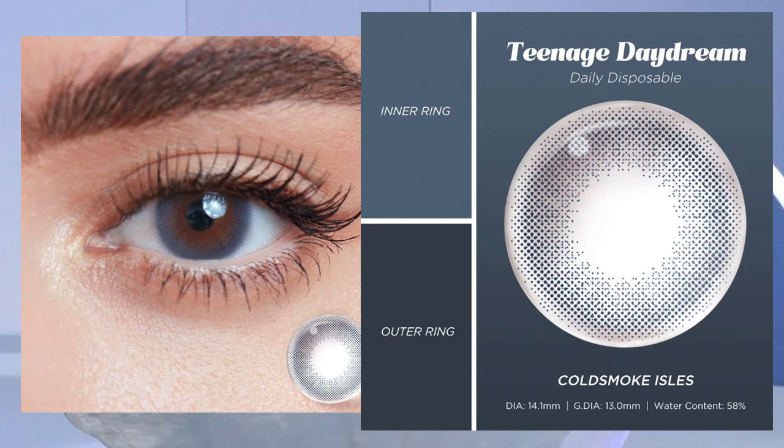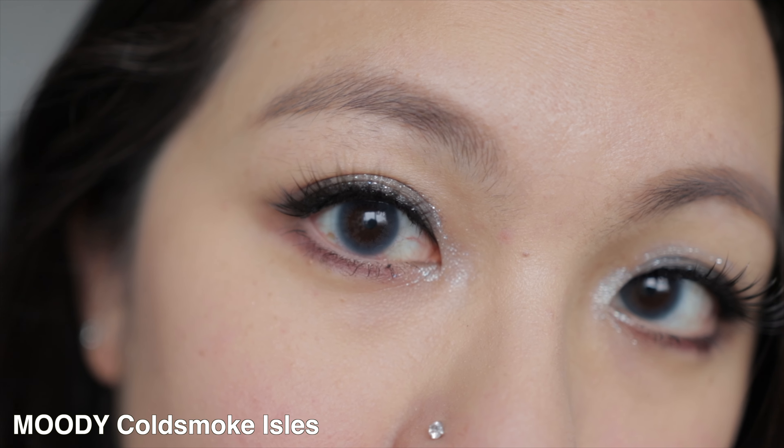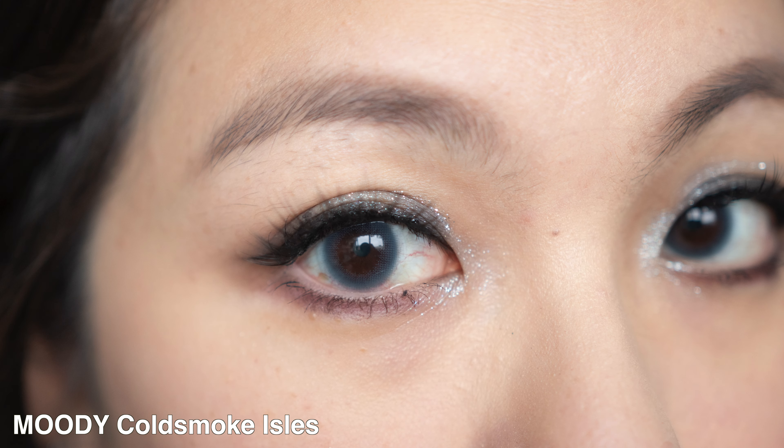The second to last is called Cold Smoked Eels, or Dusk Blue, and this one is 13.0mm. I find it's like a mysterious, misty blue with a combination of gray as well.